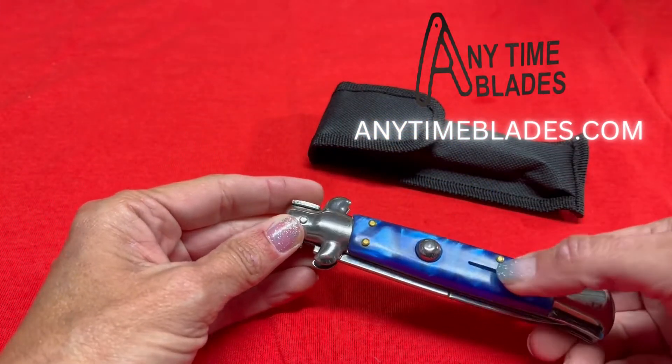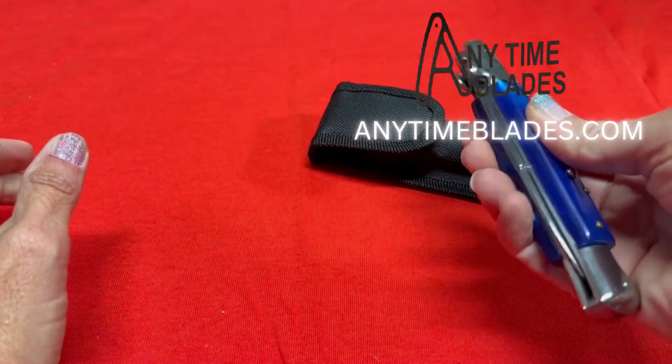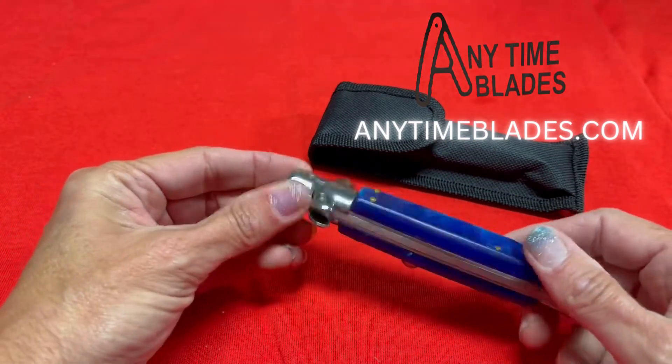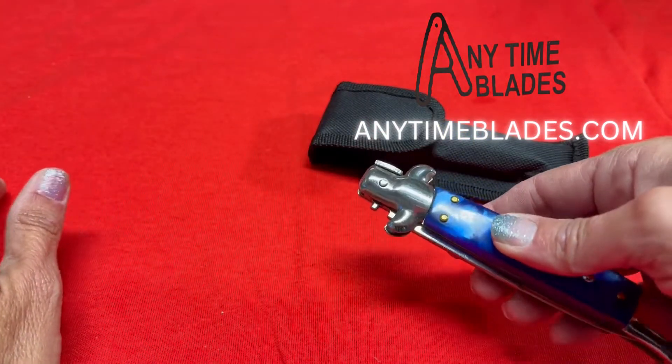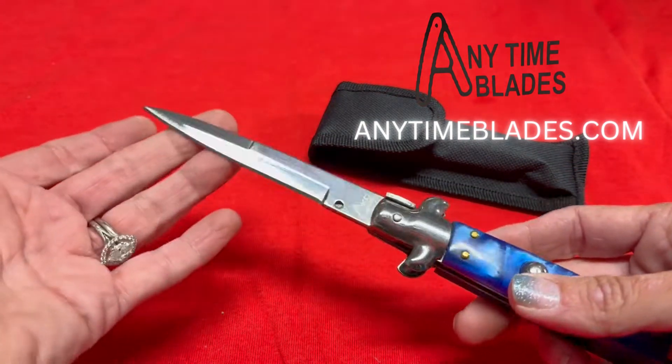It's got the lock. Locked — can't open it. Unlocked. Look how fast that is. And it's super sharp also.